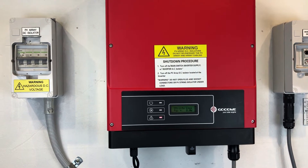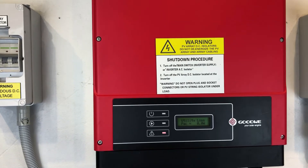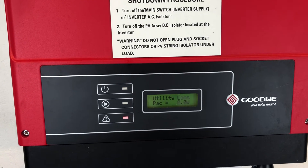Hi, Simon here from Goldco Solar Power Solutions. Today we have a Goodway solar inverter, and if you have a look on the screen of this one, you can see it's coming up with 'utility loss' and the red alarm light is on.